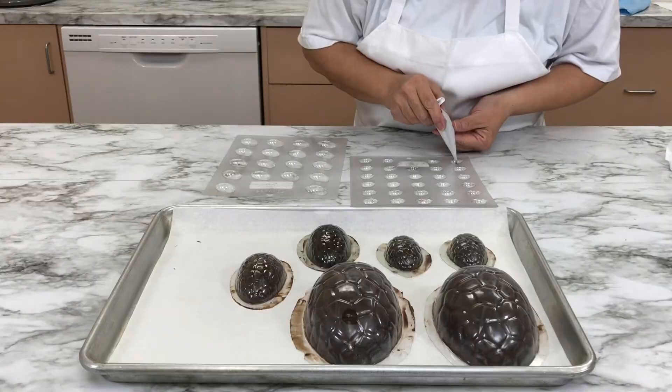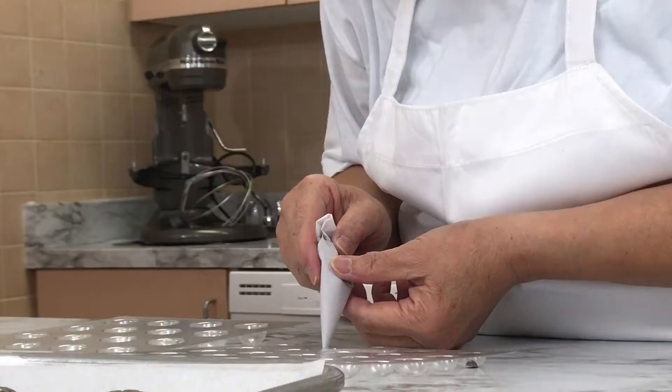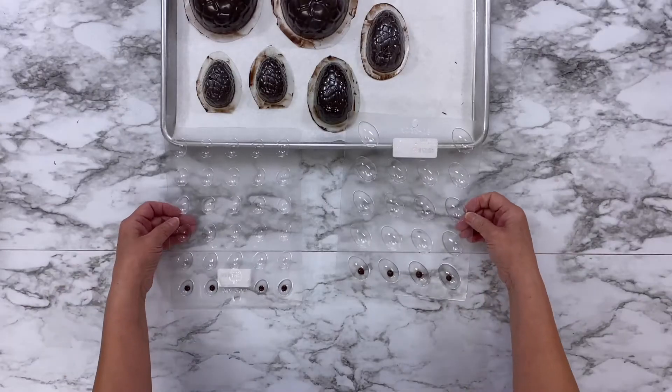Meanwhile, get started on the bunny's eyes. Pipe a small chocolate dot in the center of each mini egg mold and then set aside.